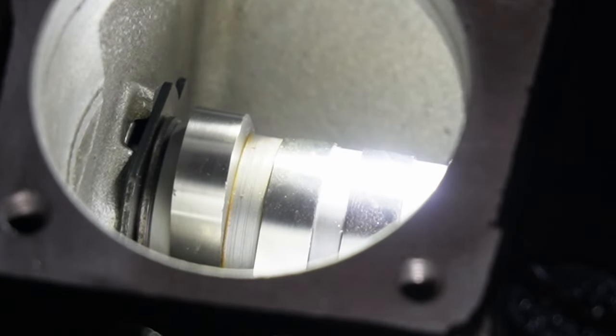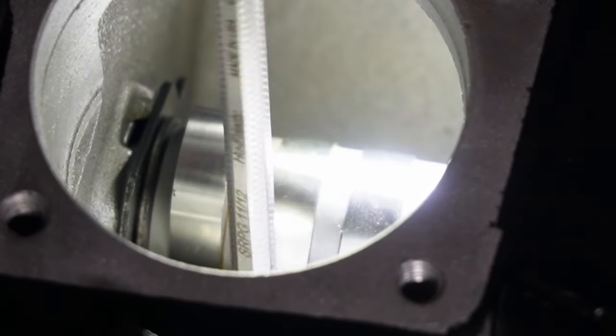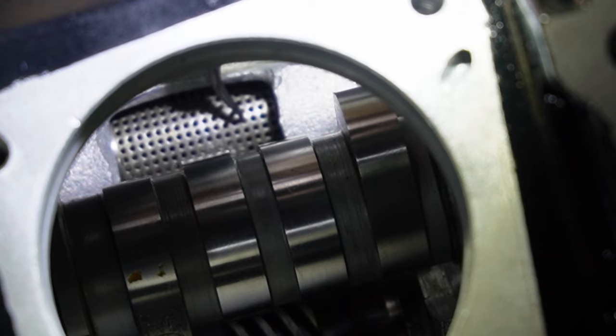We have to make sure that there is play in there. I can also stick my little unit down in here — you can see that we can move this little breather gear back and forth in there.